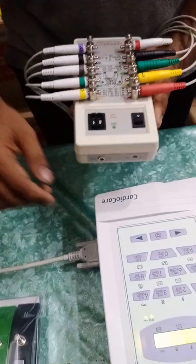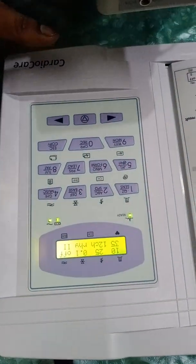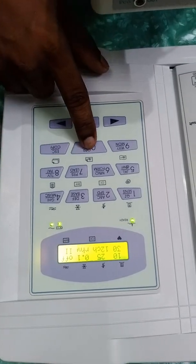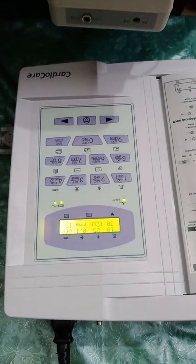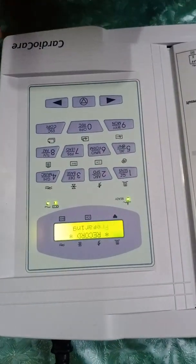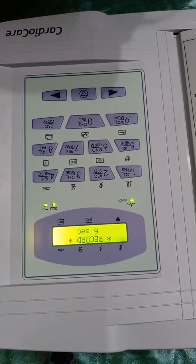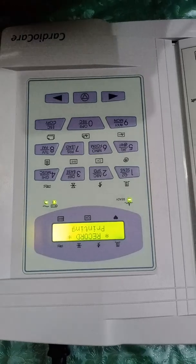The machine is now working. When everything is ready, I press the recorded printing option. This button records 10 seconds of ECG data. Once the waves stabilize it will produce a perfect result. You can see it counting: one second, two seconds, three... six, seven, eight, nine, ten seconds — and now it is printing.